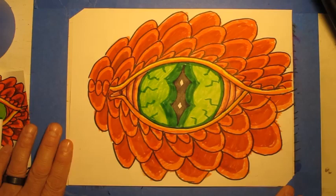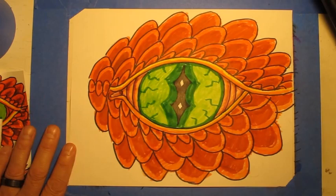As you can see, I'm not going all the way to the edges. The whole idea is just to draw a dragon eye with some scales around it like this. So here's my red dragon eye with a green eyeball in the middle of all those red scales, and this is complete. I hope you have fun drawing your dragon eye, and I will see you next time.